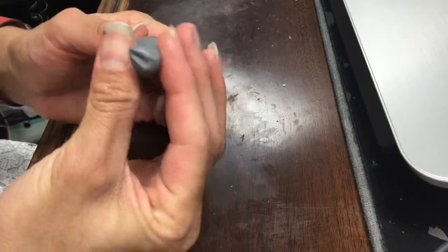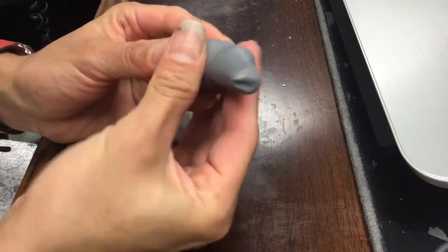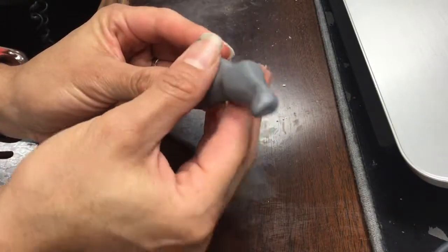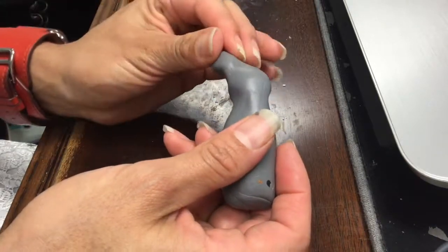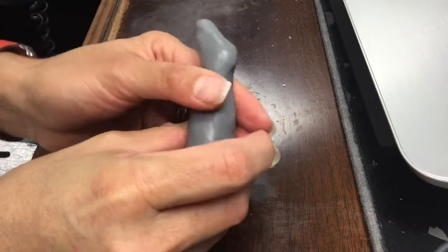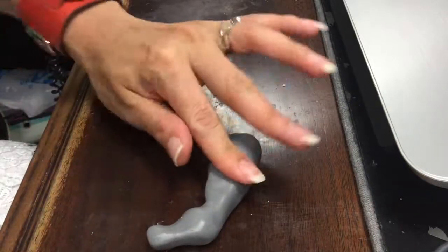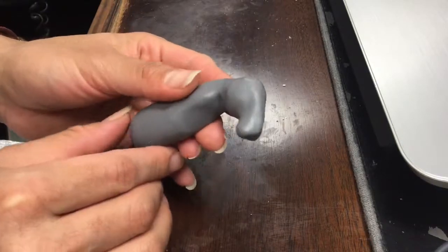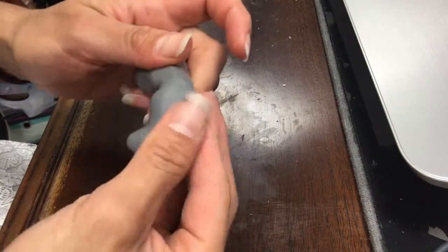When I had a log, I started by pressing the end to make what will be the mouth or the nose area. And then to define the head, I started pressing and squeezing around in the same spot to make the neck. I kept just doing some adjustments to try to match the image in my head, and I was also looking at pictures of horses on my computer to make sure that I had a fairly close shape.